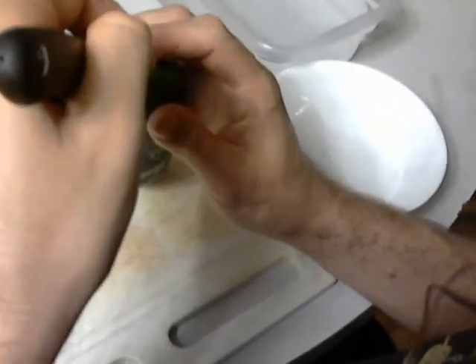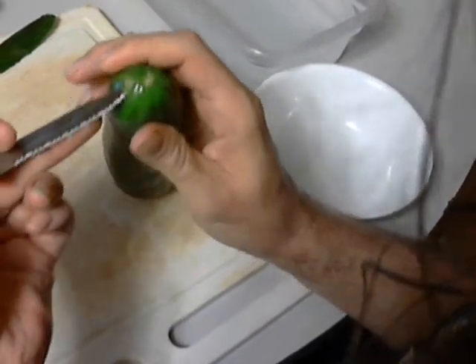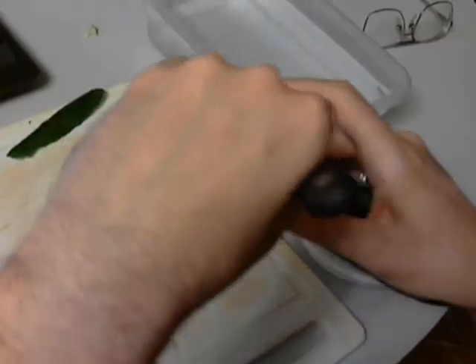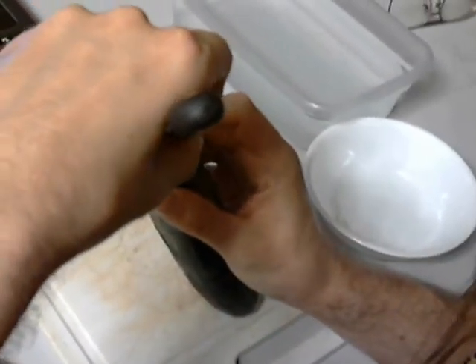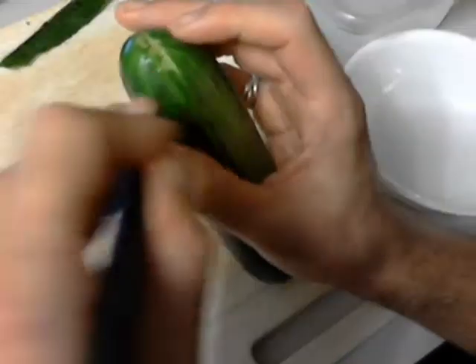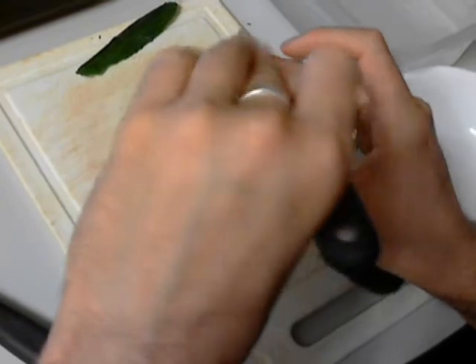Now we're going to do this a whole bunch of times to make our top row of teeth. When you have a piece of cucumber on the knife, just brush it on the edge of your dish to get rid of it — that way you don't have to waste time shaking it off or flicking it aside. If the piece just flicks out, great; if it sticks to the knife, brush it off on the side of your bowl. You can use the tip of your index finger on your other hand to guide the back of the knife for extra control. Don't touch the front of the knife — that's the sharp bit.